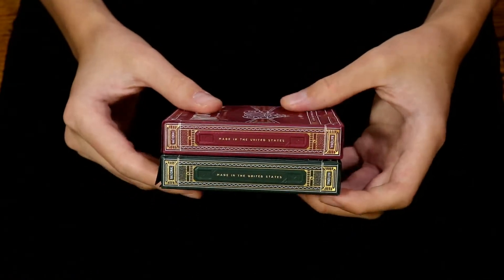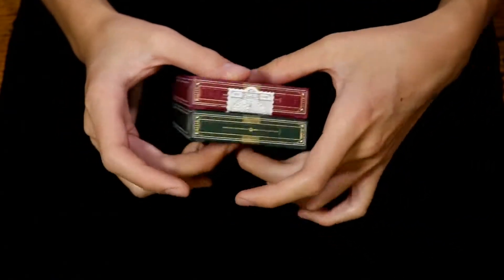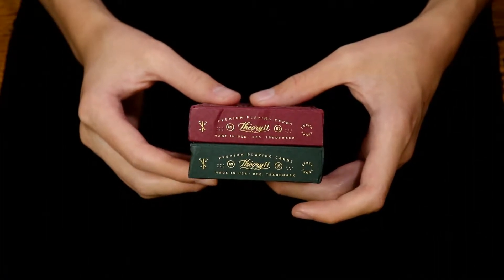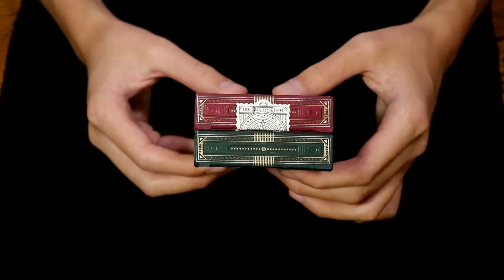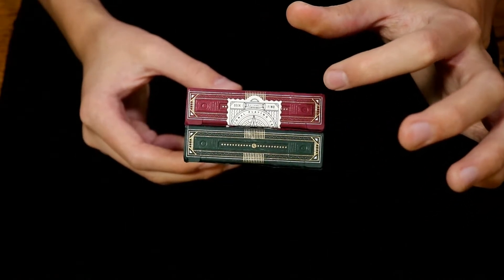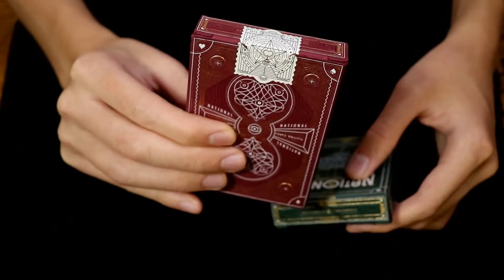There's also artwork on both sides. We have 'National' at the top and the bottom, and the other sides have 'National Playing Cards.' At the bottom we have the Theory 11 logos. At the top, even though I don't have a sticker seal on the green version, you'll be able to see this design work under the seal, or if you choose to keep the seal, that is what the sticker seal looks like.